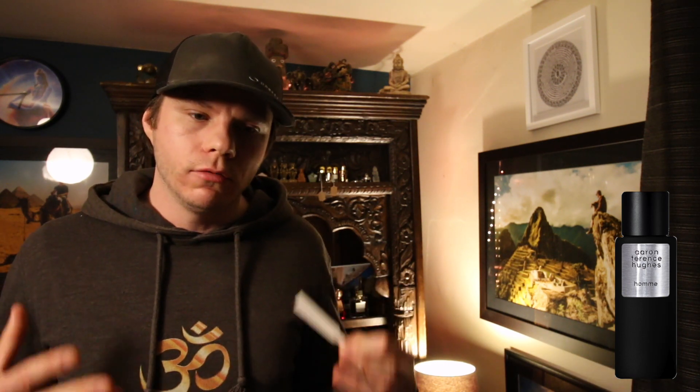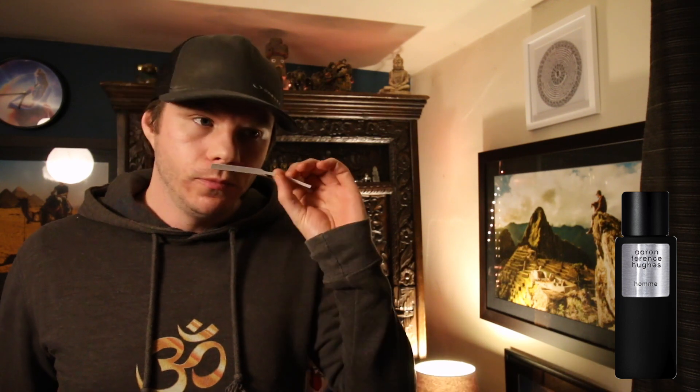When you first apply HOM, the initial thing that struck me was the sweetness. Tonka and vanilla are listed as the sweet notes in this fragrance, and you do get that — a vanilla-y, tonka-y, slightly creamy sweetness enveloping everything right at the beginning. The orris note comes a few seconds later; the initial blast is sweet and then you start to pick out the orris.